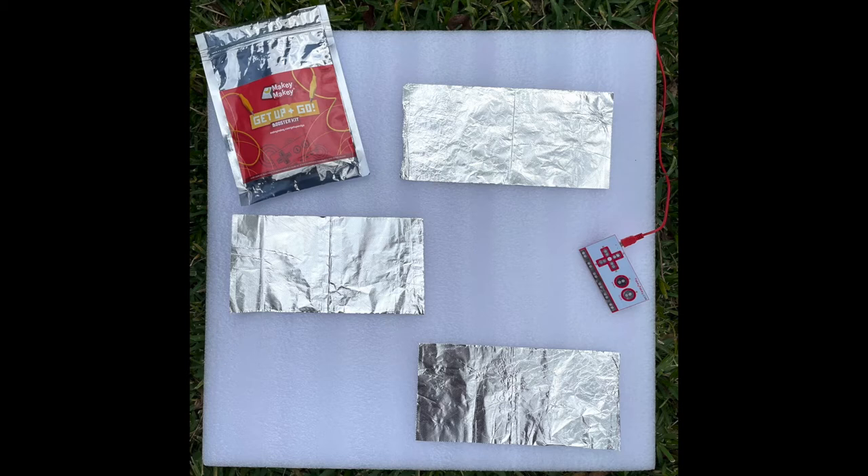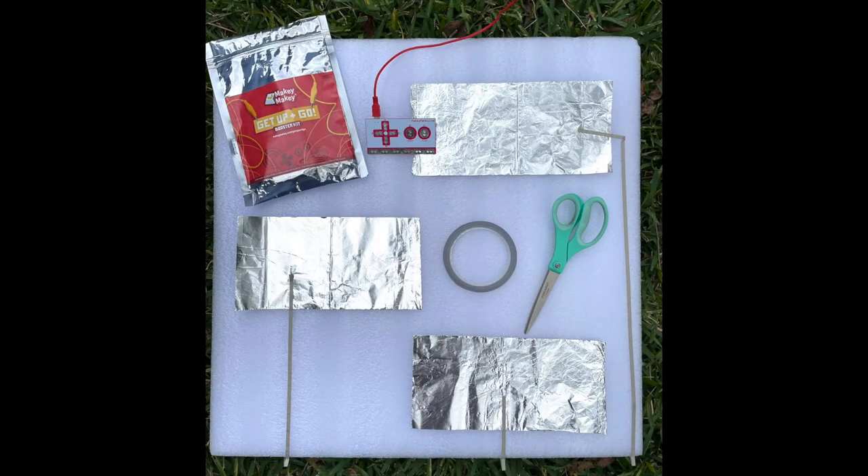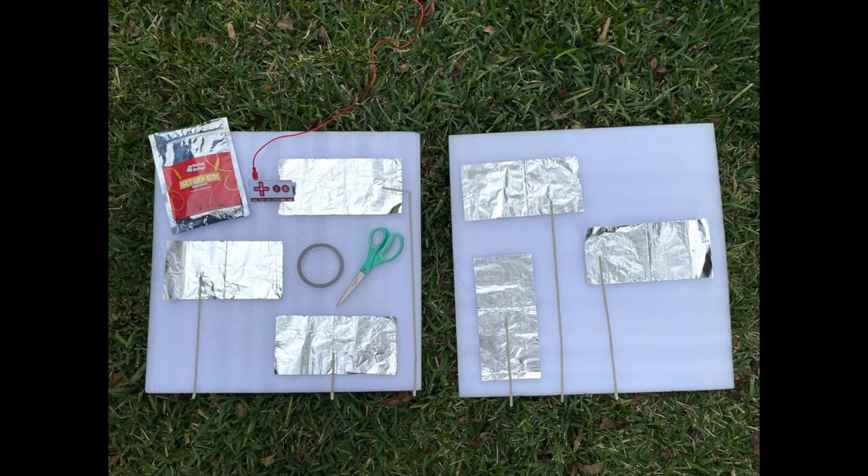Then grab the conductive tape out of your get up and go booster kit and use the tape to bring the conductive trace all the way to the edge of your floor mat. That's where you're going to clip your alligator clip to. Do this for each conductive pad.